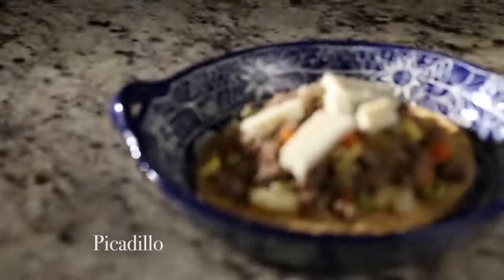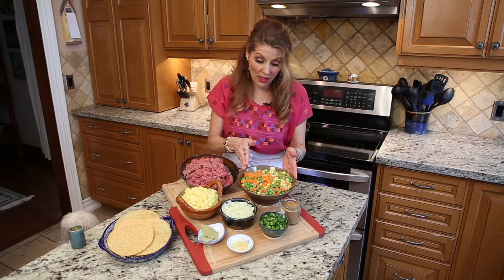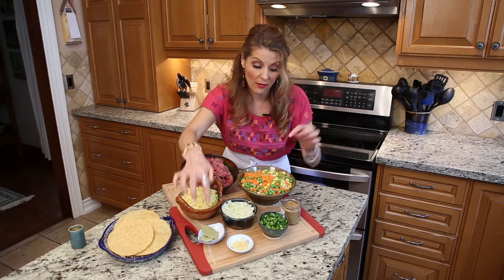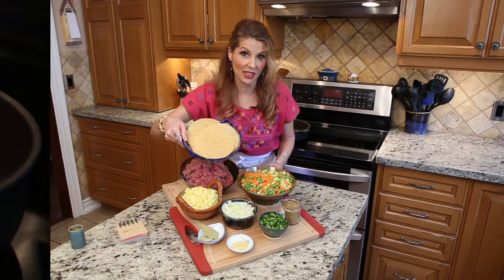Today's dish is Mexican. We're going to need ground beef, frozen vegetables, potato, onion, garlic, bay leaf, cumin, and hot peppers. We're going to serve it on top of tostadas.